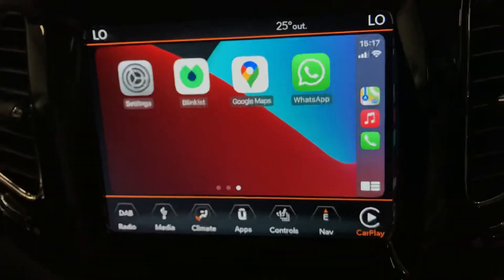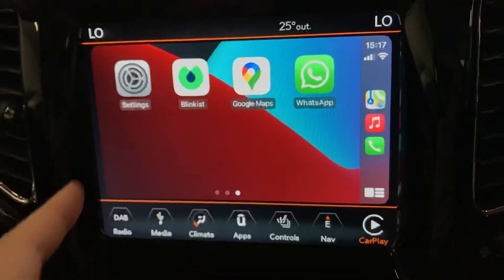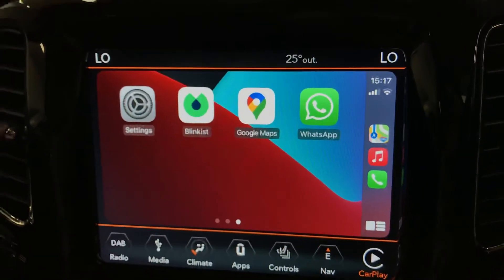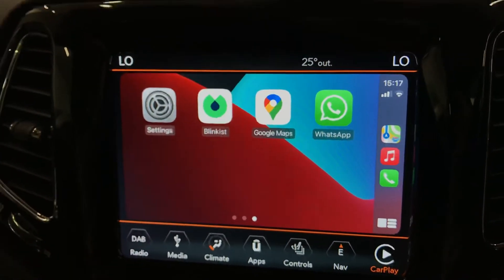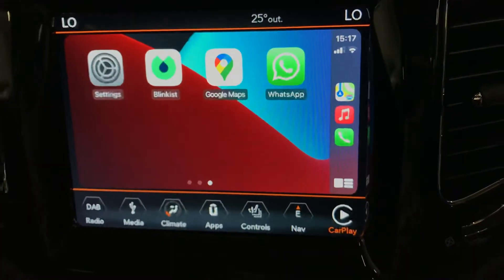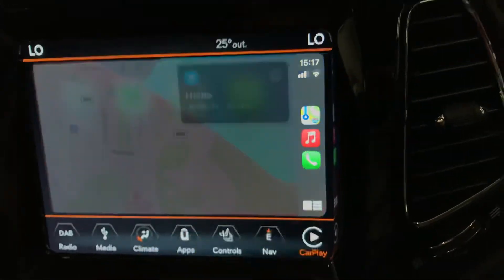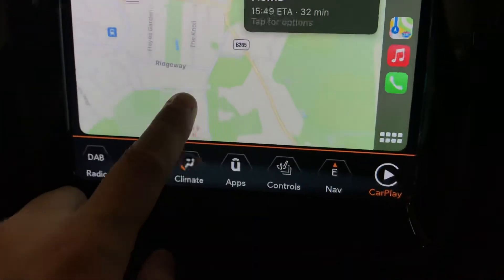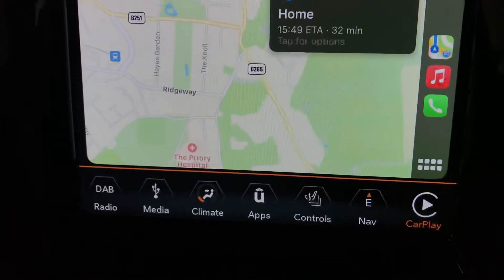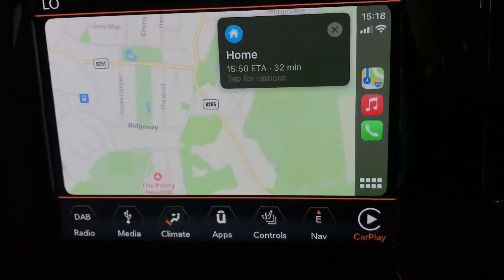And then obviously if we scroll, we've got the WhatsApp. A lot of people use Waze as well, so that's another sort of nav that everyone uses, like the SatNav. Obviously if you use that as well and you've got that on your phone, there'll be another app for you to go onto that as well. This is the SatNav on the iPhones. As you can see there, you can use your SatNav as well.